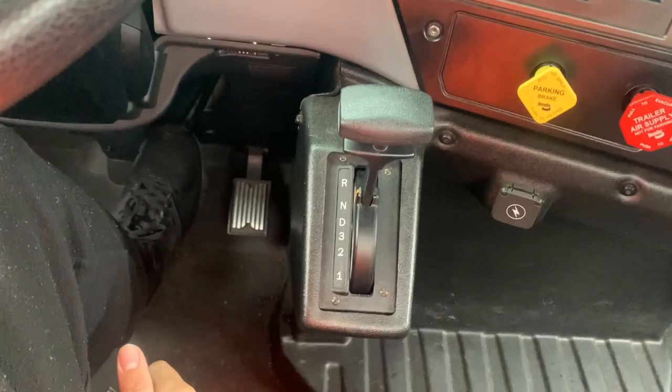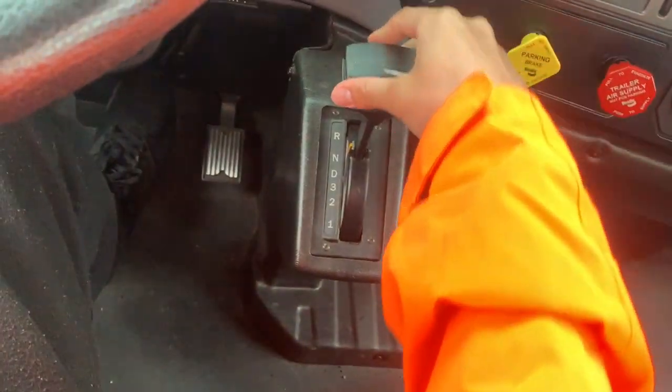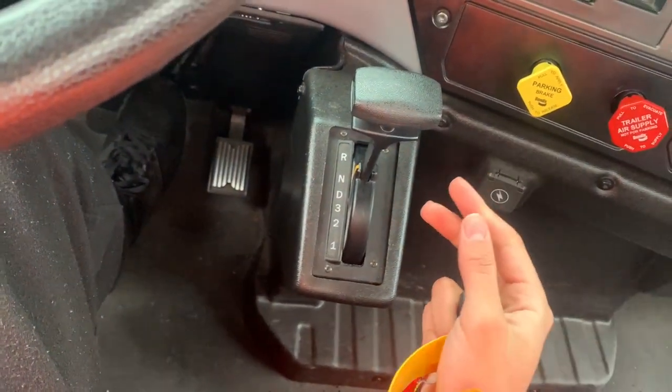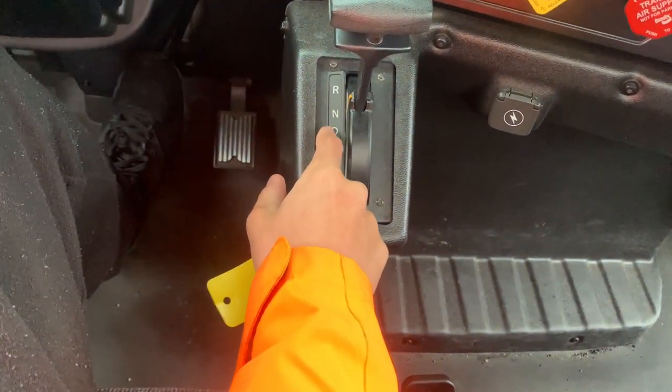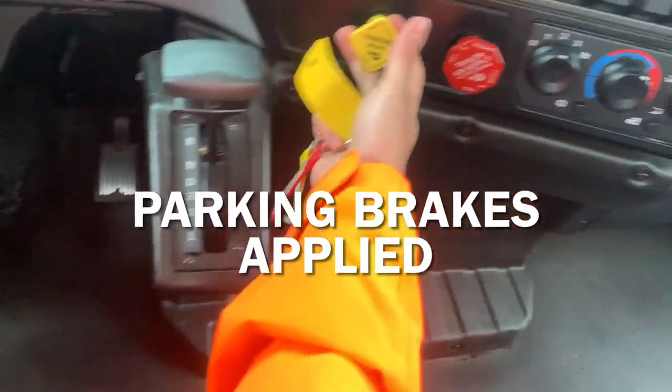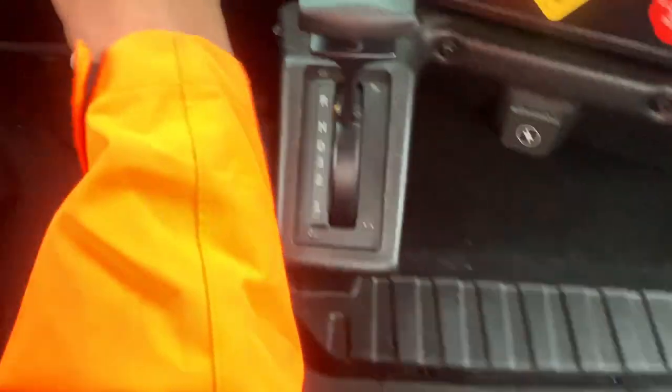First, we will do an air leakage test. We want to make sure the engine is on, because if the engine isn't on, we aren't going to be able to build up the air pressure. Whenever you start the engine, you always want to check it's in neutral, and make sure both parking brakes are applied, and then we can start.